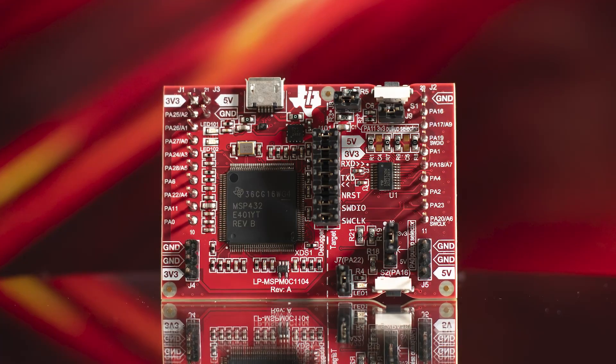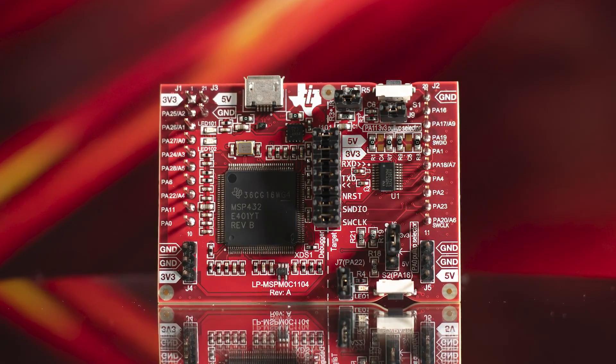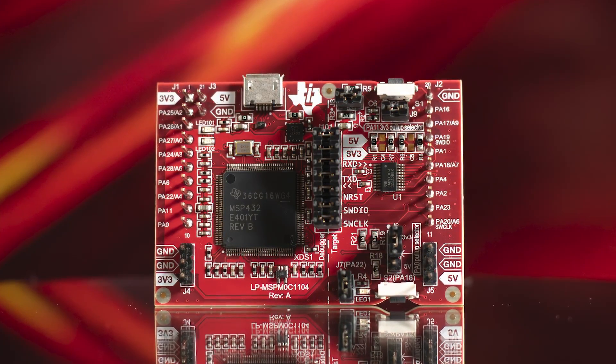The launchpad contains a debugger and programmer so that you can plug this straight into a computer and get cracking with coding, while a host of jumpers allow for numerous configurations to be set. The inclusion of a button and LED lets you quickly test IO, and the integration of 20-pin booster pack headers allow for use with additional expansion boards. Finally, it uses a micro-USB cable so you can use the same cables that you would typically use with many other development platforms.